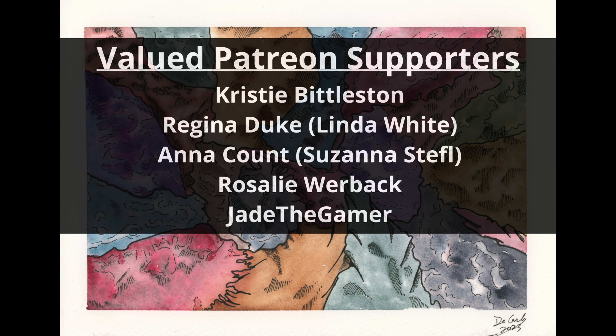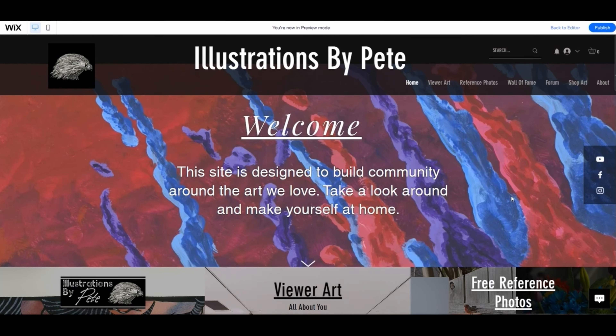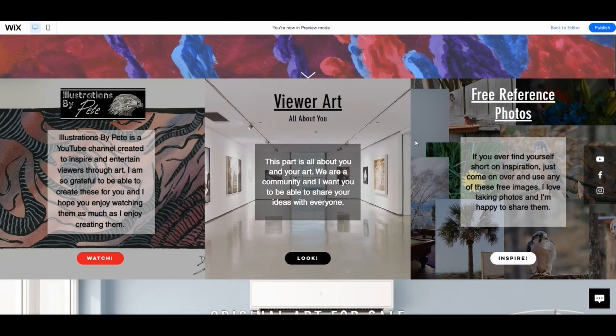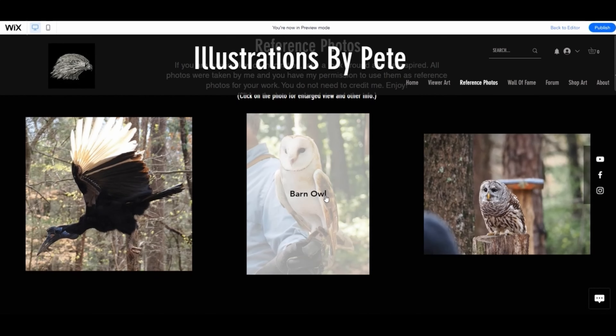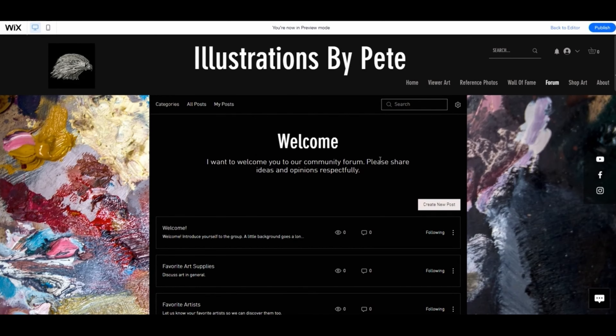Thumb up the video if you're going to figure out what you're using and make sure you're using the right thing that inspires you and keeps you going. I don't even care if you're using the wrong thing — just use something that excites you and keeps you moving forward. If you'd like to join our community go to illustrationsbypeat.com — you can put your own artwork on the site, find free reference photos, come into the forums and talk to people. That's about it for me, I'll see you in the next one.